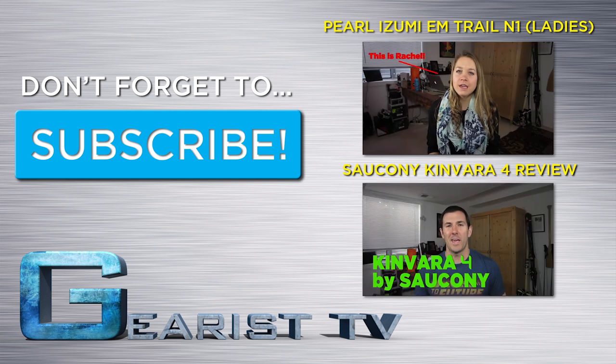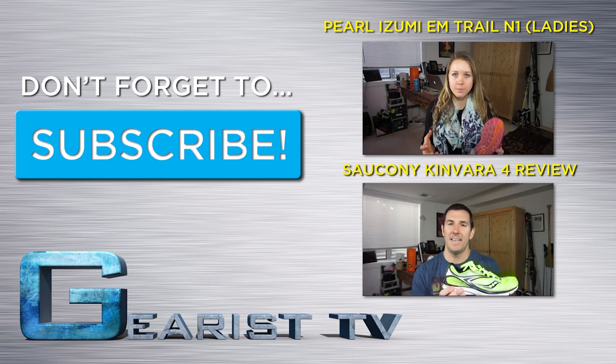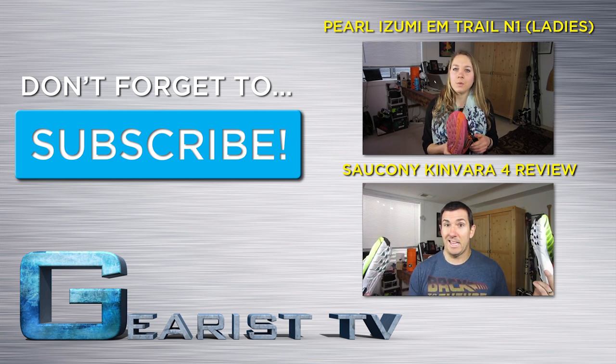If you've got any questions or comments, please leave them in the comment section below. Please do us a wonderful favor and click that beautiful blue subscribe button right there. Thanks so much guys and we'll talk to you next time.